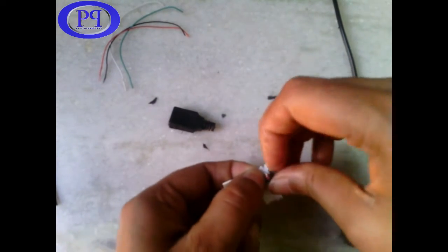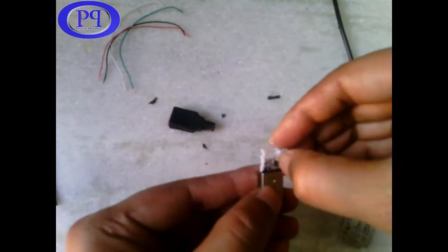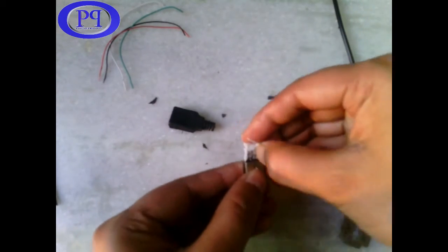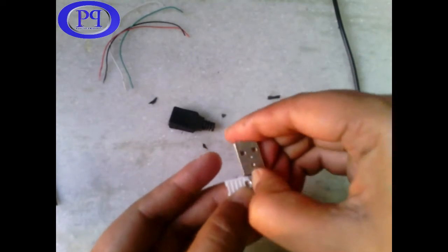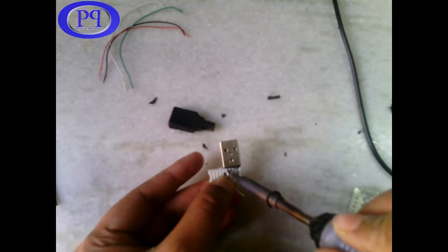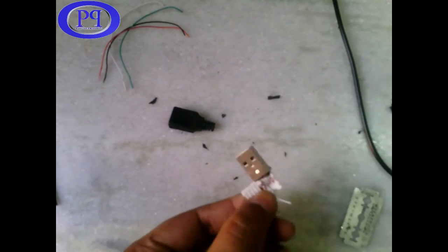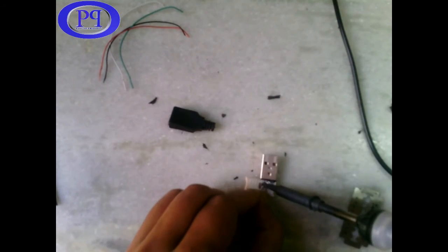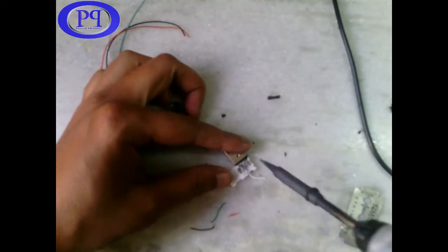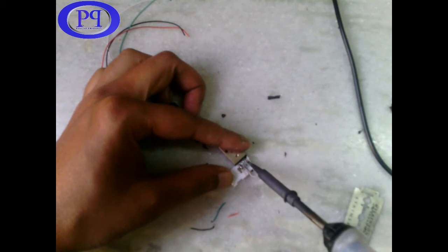This black part I need to remove — it's a type of rubber or some other material. Now it is cleared. I am keeping one wire as a sample so that I don't forget where the white wire should be placed, and I will place the other wires accordingly. I am applying soldering flux on each pin — it will help me to solder the wire easily.